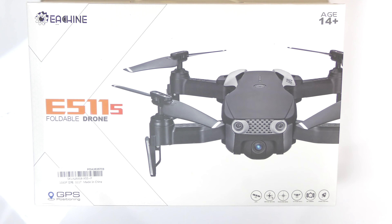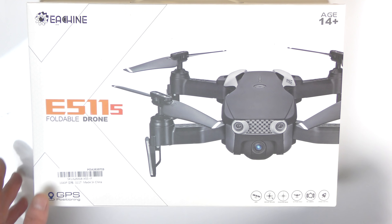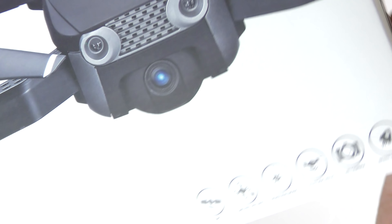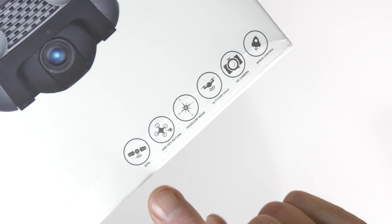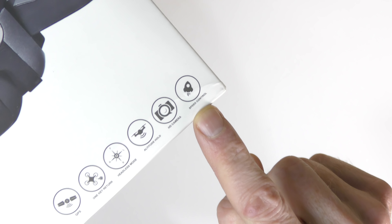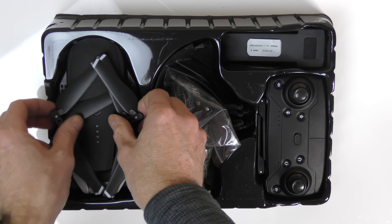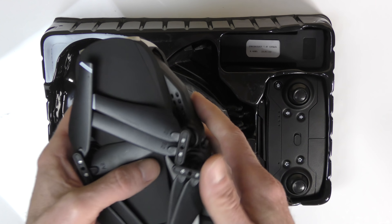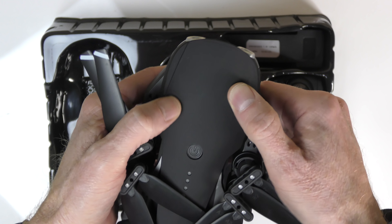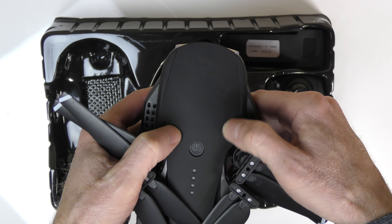Now a quick unboxing of the Eashin E511S foldable drone. Here are the features: GPS, one-key return, headless mode, altitude hold, HD camera, and speed control. Inside the box you get the instruction manual — very important — and the drone itself. It has a lot of weight and look at the size of it — it's quite large. The first thing I notice is the top has a rubbery feel — it's not smooth plastic.